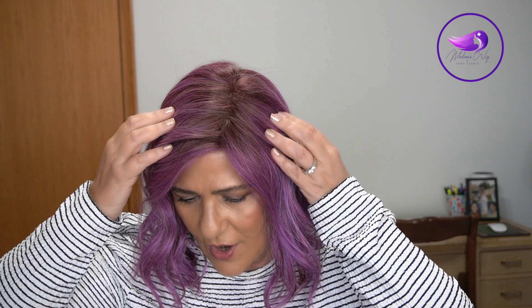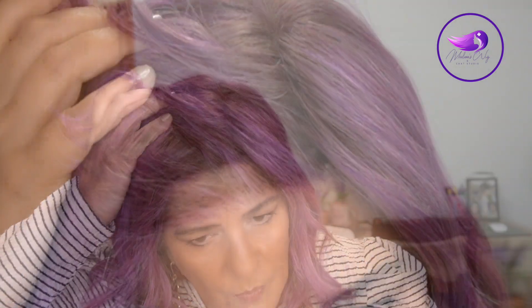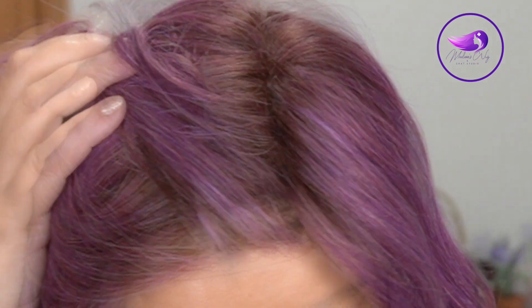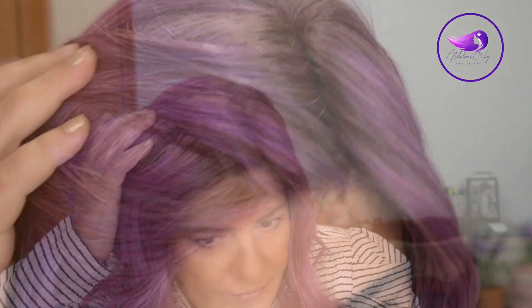Purple Rain has eight different shades of brown with purple. It's very well blended in. We do have a light to medium brown root that just blends very well into the rest of the color. Belle Tress did an amazing job with this lace front. Purple is not an easy color, but as you can see, we don't have any dark knots. It's very well done. I think that Belle Tress just totally knocked it out of the park.